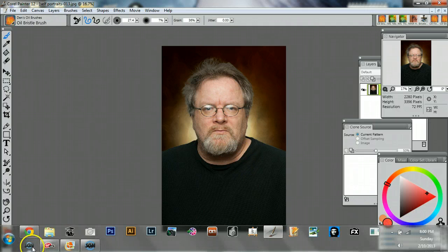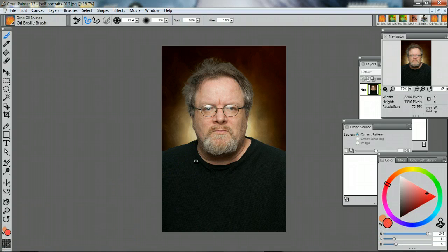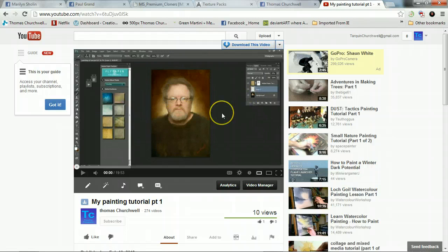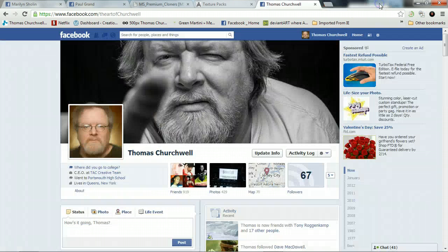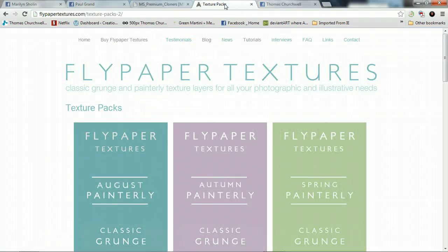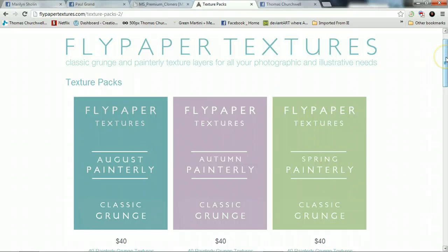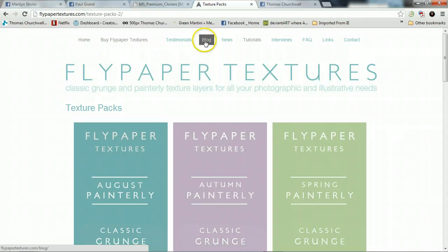If you hear the fan in the background, my cold has changed to a fever which really messed up my voice, so sorry about that — I needed the fan to cool off. But let's do this. My Part 1 painting tutorial you can find on my Thomas Churchill YouTube site, where I put my picture on a flypaper background from flypaper textures dot com. These are great — I'm really excited to be using August and Autumn painterly textures probably tomorrow. You should go to their blog; Jill just put up some great images.